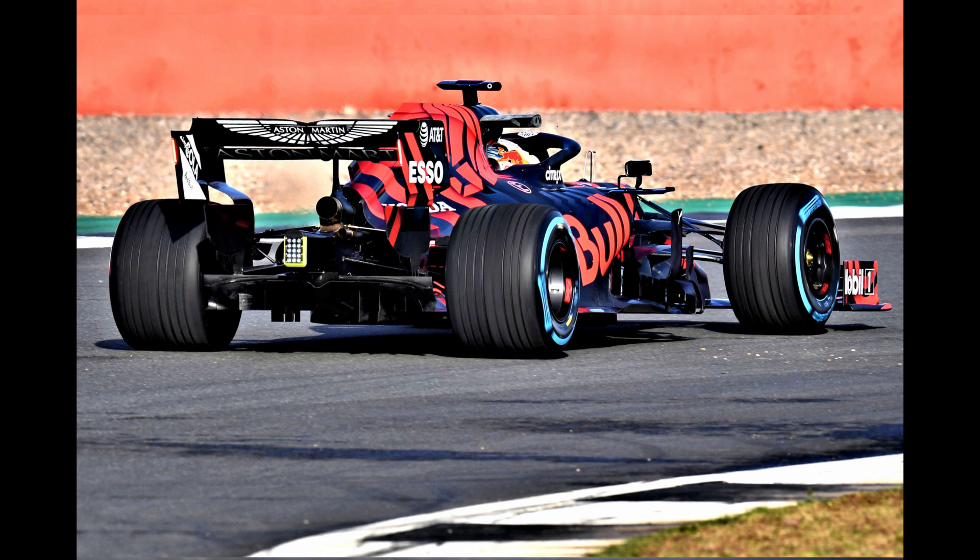The rear wing is pretty much as you'd expect, save the inclusion of a section that's leant away from the rest of the end plate on the rear edge of the bounding line in the transition region, which is a definite trend amongst the field this year.